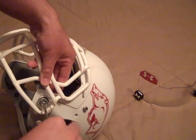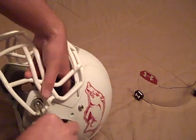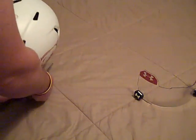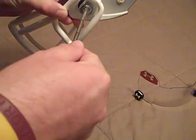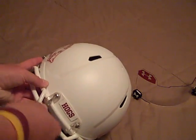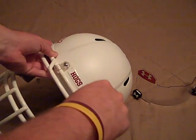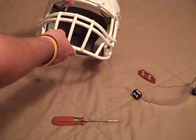Some people don't choose to do this — they just kind of shove it through and pop it in. But I like to get the best fit possible. I would definitely recommend loosening these top screws up here as well, just a little bit. You don't have to take the face mask completely off, just a couple of turns. That's all it really needs, and then your face mask will be free to move around.